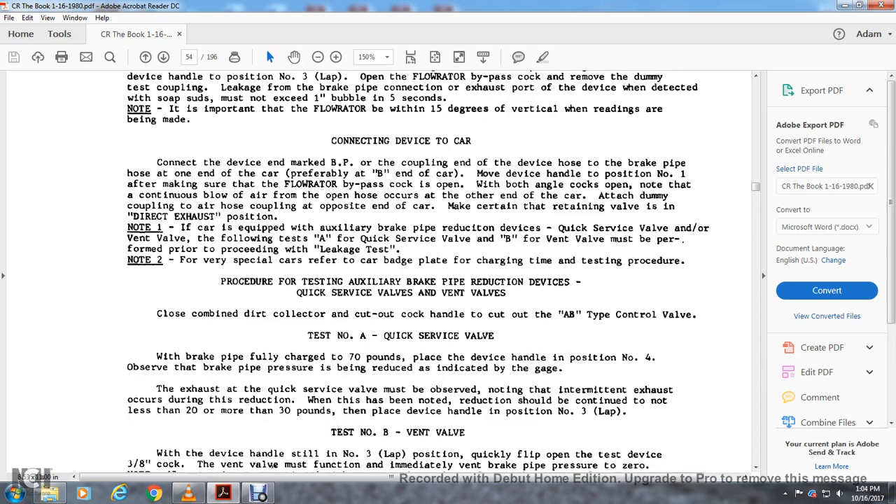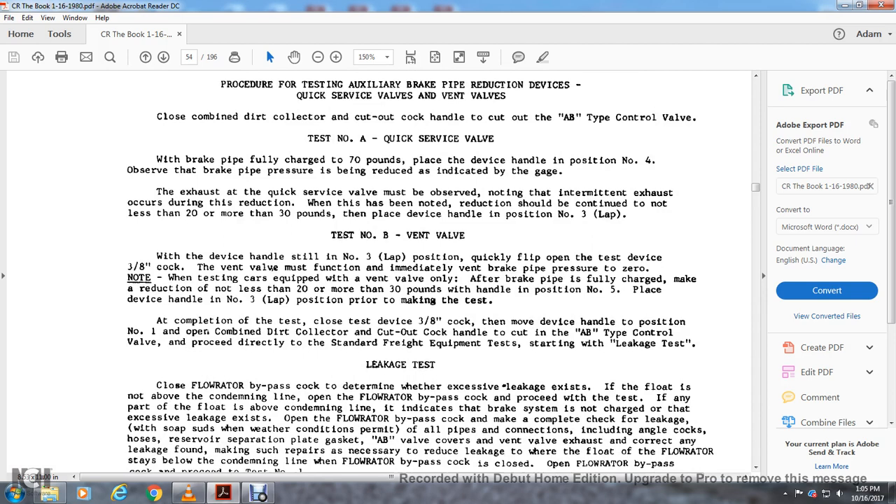Close the combined dirt cock and dirt collector cutout cock handle to cut out the AB type control valve. Test A — quick service valve: with the car fully charged at 17 pounds, with the device in position number four, observe the brake pipe pressure being reduced. The quick service valve exhaust must be observed, noting the intermittent exhaust that occurs during the reduction. Reduction should be continued to not less than 20 pounds but not more than 30 pounds. Replace the device in position number three — lap.